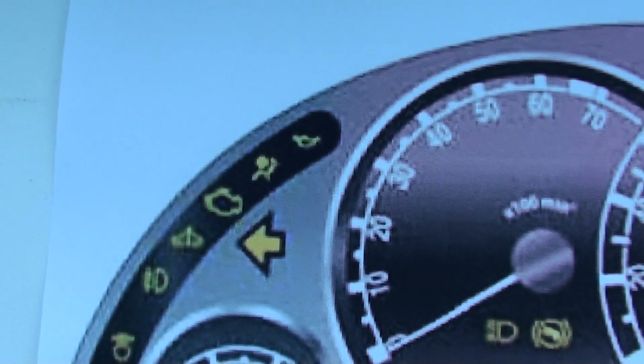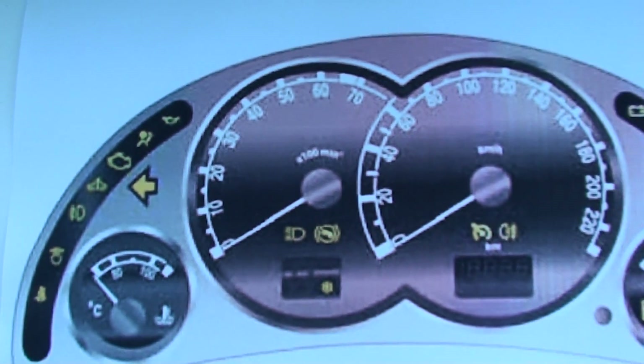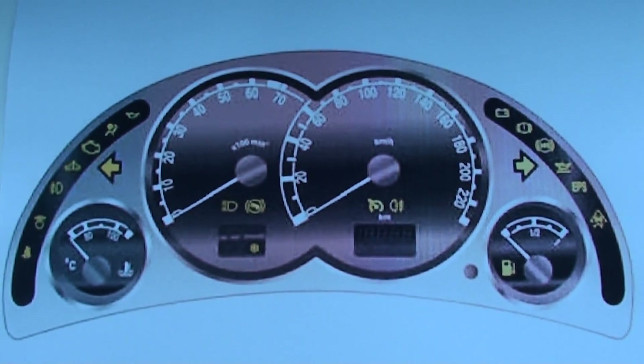Click the link below the video to find airbag code reader kits and diagnostics for the Vauxhall Meriva.